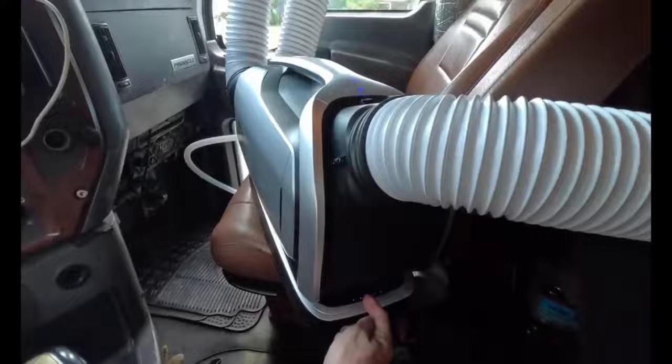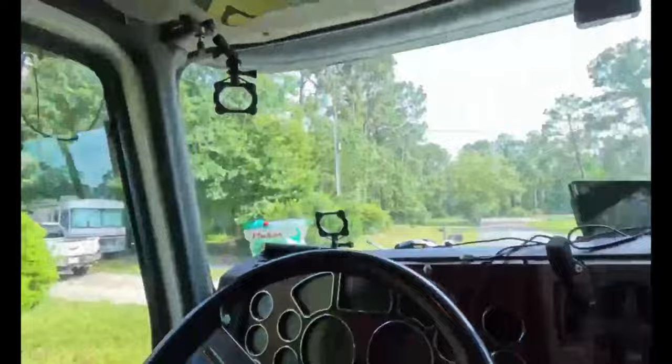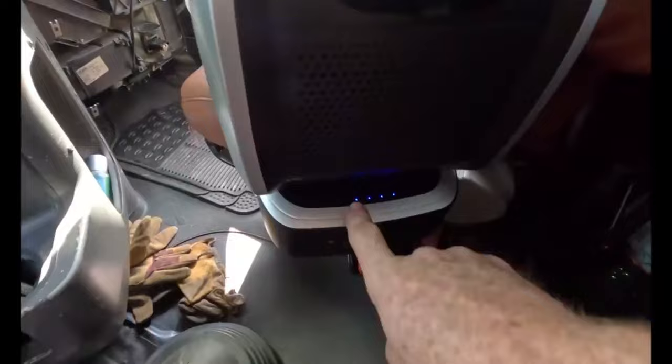All right, one hour later — it is now 4:34. Looks like we are on four lights of the battery. Let's see what our temperature is: 72 degrees right under the M. It feels nice and cool coming out of this tube.